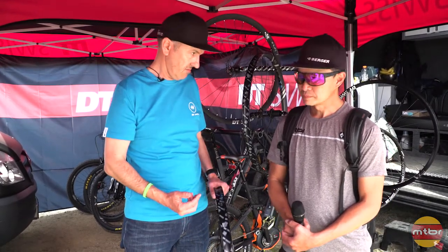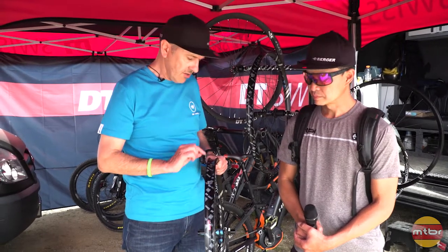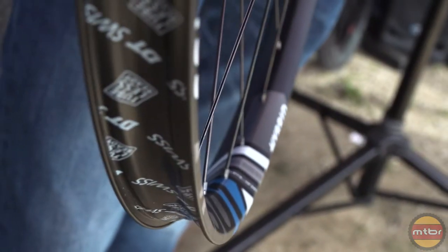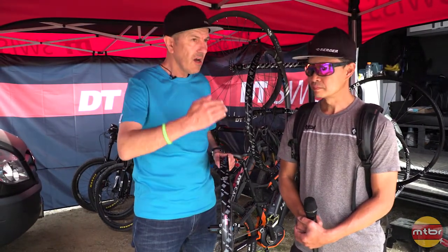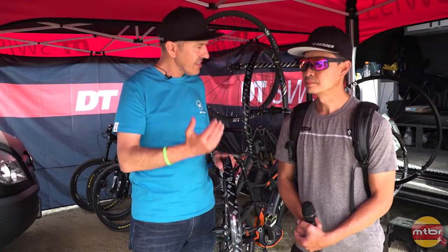What's the difference? The difference is always the rim itself. The rim bed is reinforced because we always talk about higher mileage, higher loads. That doesn't mean the wheel is stiffer, but it will hold its form longer than the standard one.